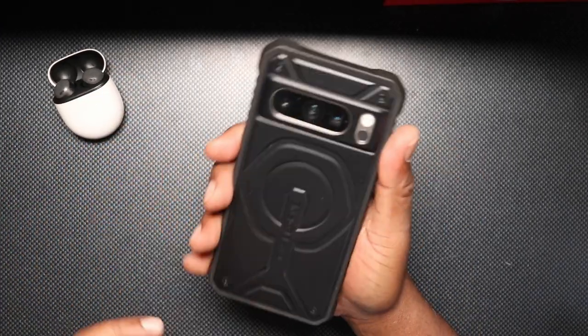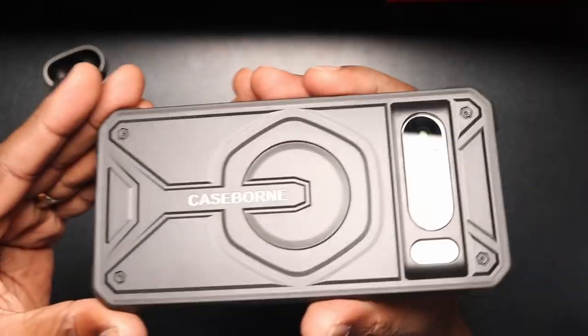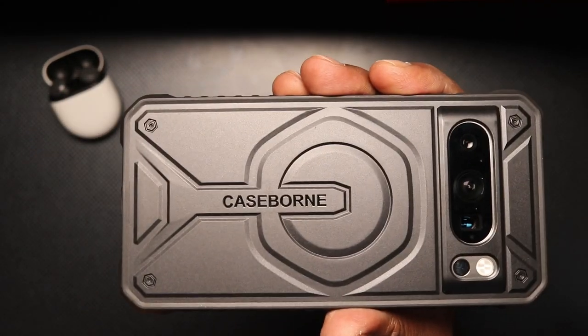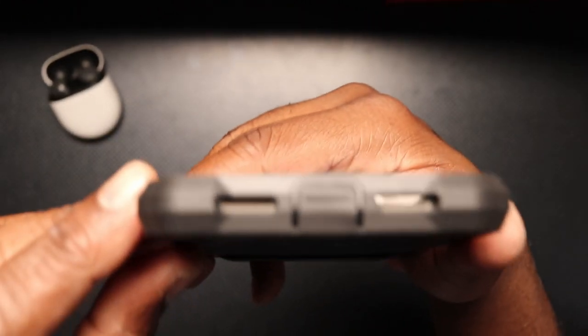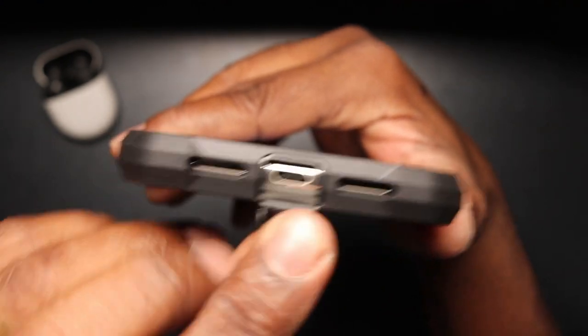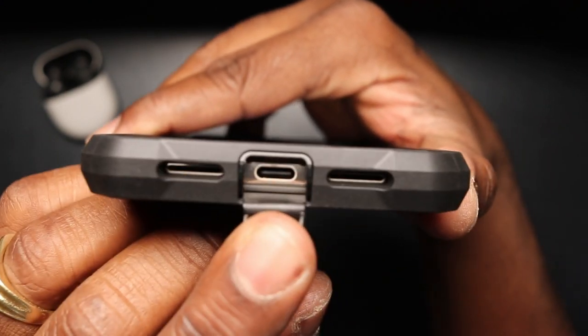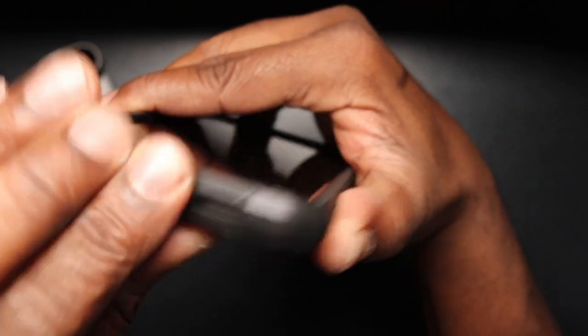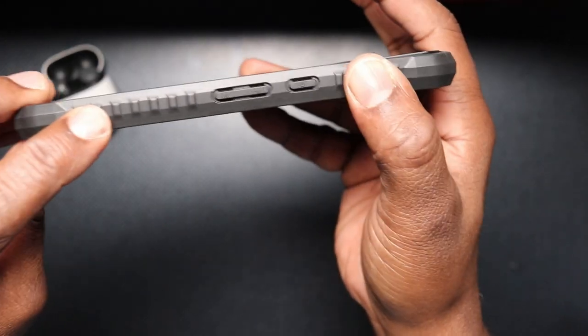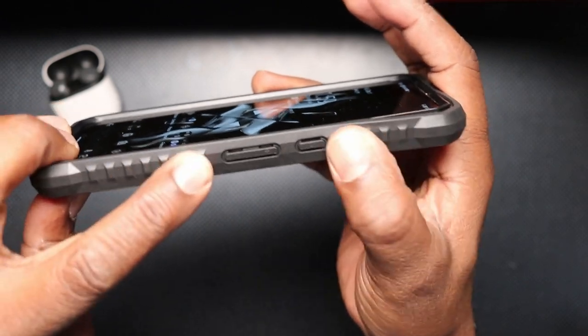Now as I mentioned, ruggedized case. Excellent coverage and protection for your camera bar. We have Case Born branding on the back. On the bottom, we have cutouts for your speaker and your microphone. There's also a flap to cover and protect, to keep dust and things out of your USB-C port. Very nice. On the side, we have a lot of grippy ruggedized material.